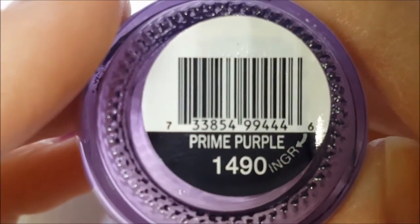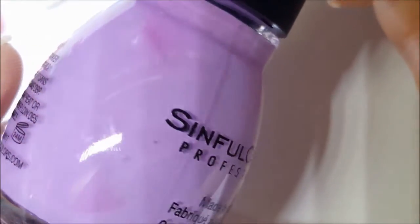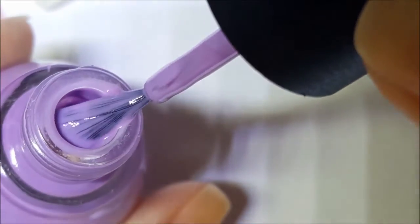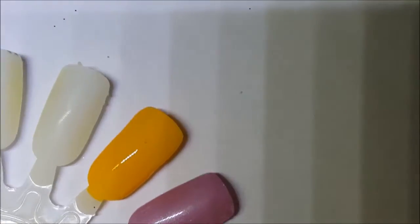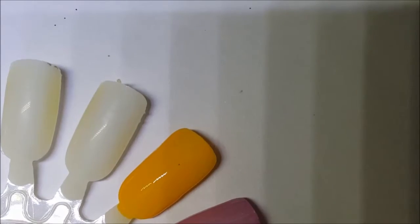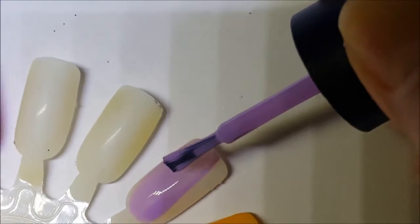This next one here is called Prime Purple and it's just a purple, a light purple cream. Here is one coat of Prime Purple.